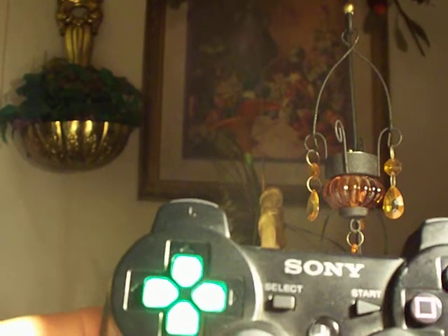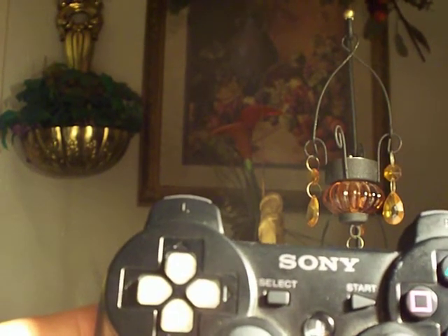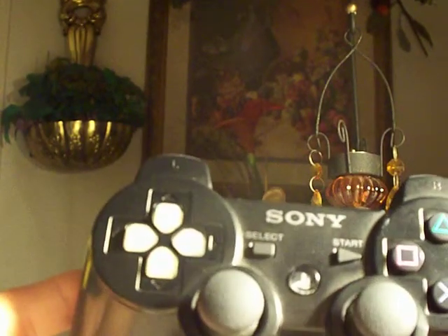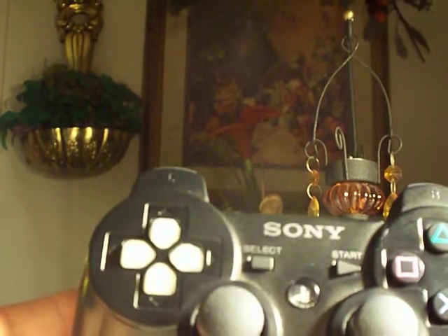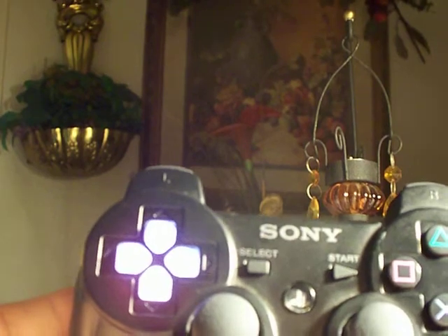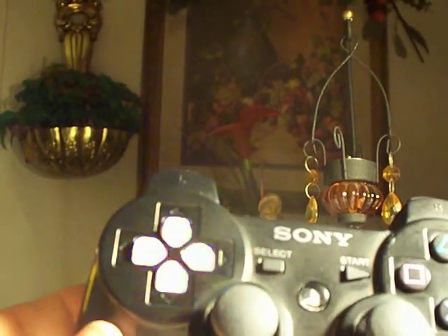You push it down and it lights up green. You push it down again, it turns off. You push it again and it turns to another color. And it goes through all the cycles until the last one where it's like an automatic mode and it just fades in and out through all the colors.